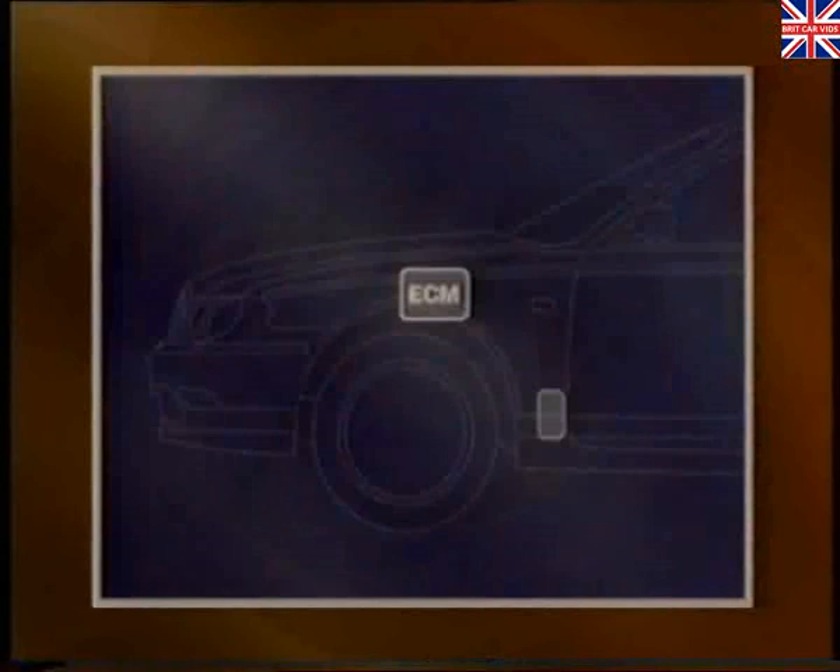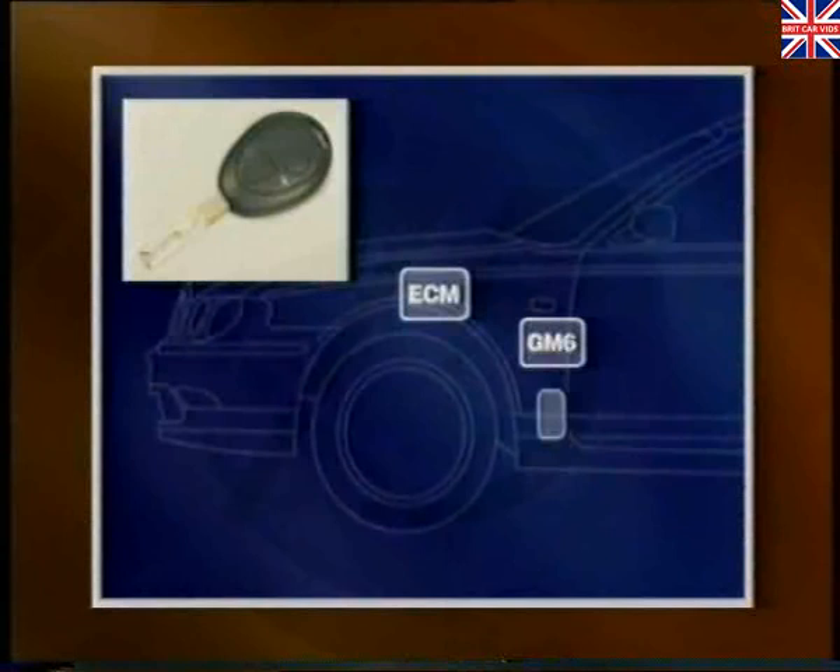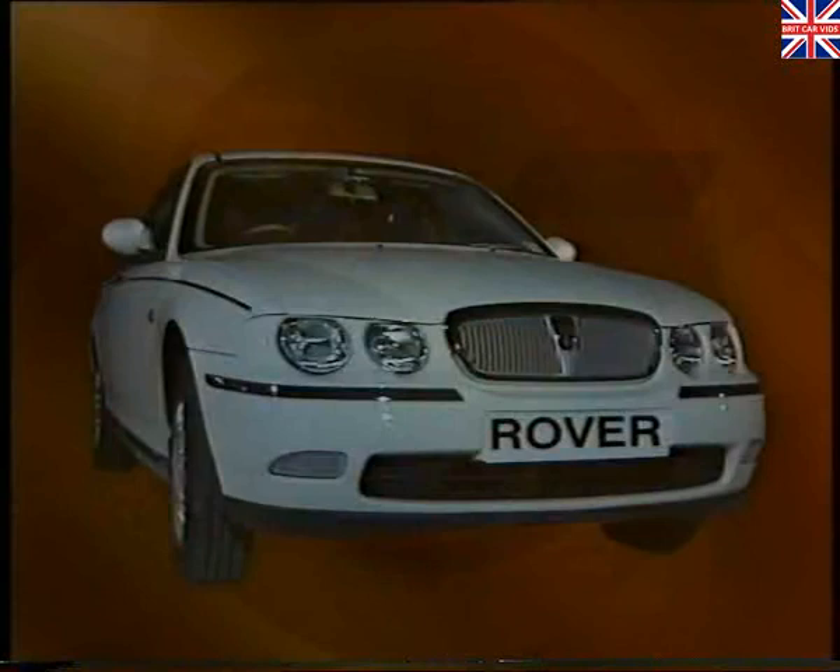The EWS3 immobilization system was covered in the introductory program, so if you haven't seen that program, we recommend that you view it before continuing. Before starting with Section 1, let's look at where some of the main electrical components are located.